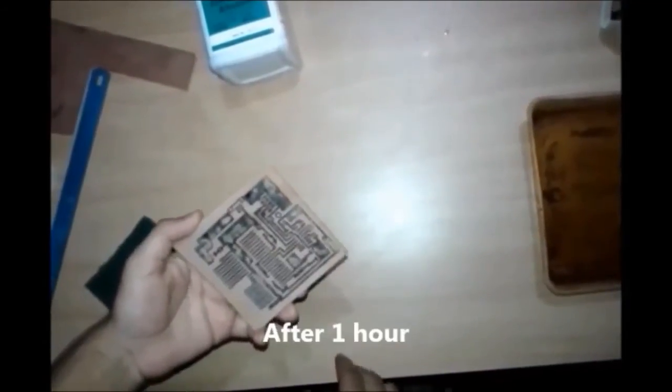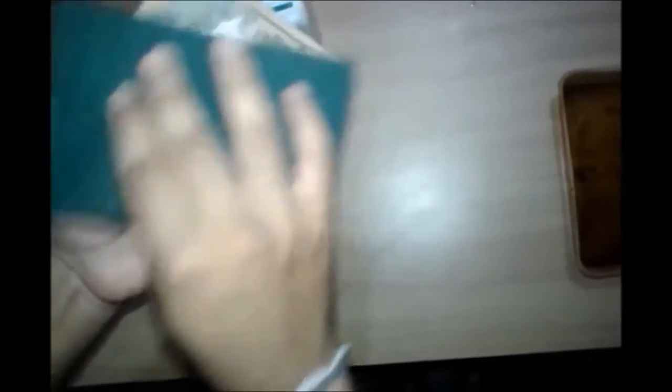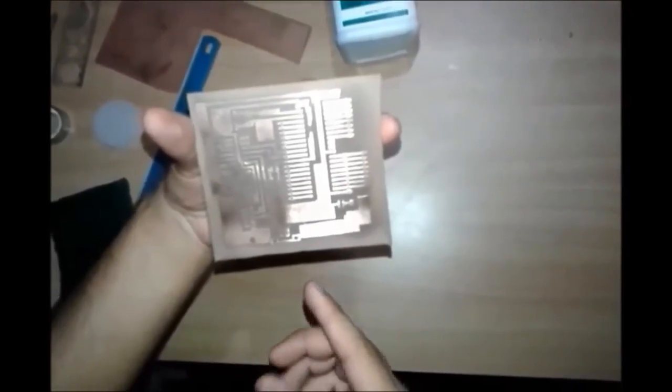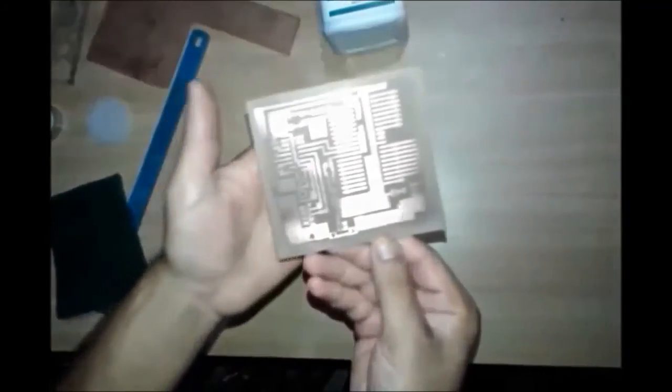After removing the unwanted copper, only the traces of the design are left, as we can see here. Now rub the sheet again with the kitchen scrub to get the final result. Finally, we get the designed PCB — now just drill the holes and solder the components. That's it.